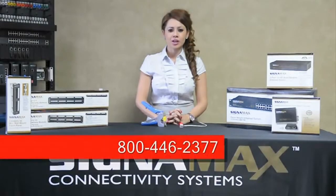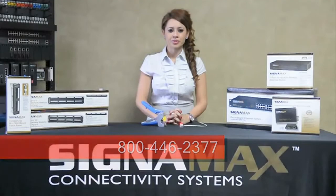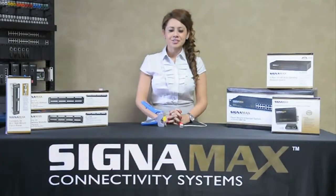Please call us at 800-446-2377 with any questions or to find a distributor near you. At Signamax, customer satisfaction is our number one priority.